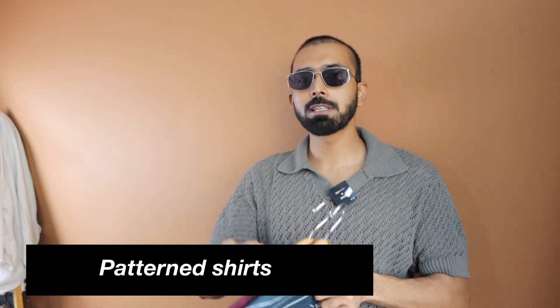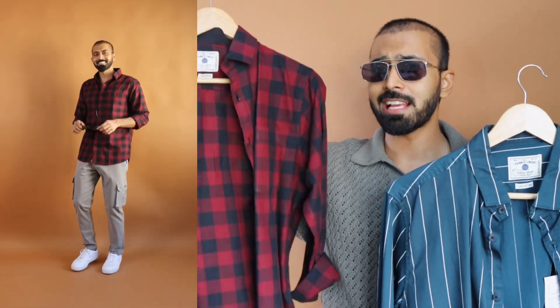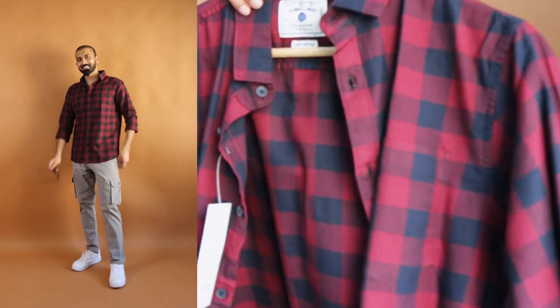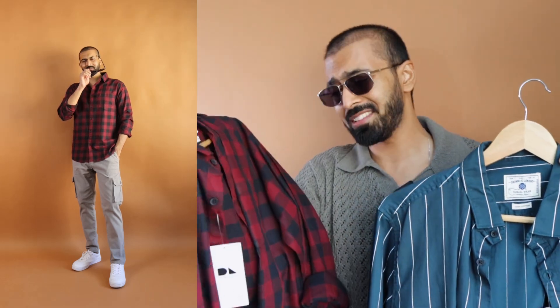When it comes to patterns, not going too bold because we have a limited budget for top wear. In patterns, one checker shirt — not experimenting too much. In a classic color combination of black and red, this block check shirt from Dennis Lingo at around 500 to 600 rupees serves the purpose. Make sure that with Dennis Lingo clothing you size up, but then it gives a regular fit — if you want a tighter fit, you can go true to size.